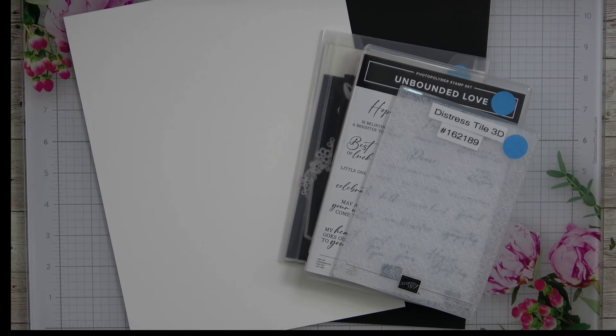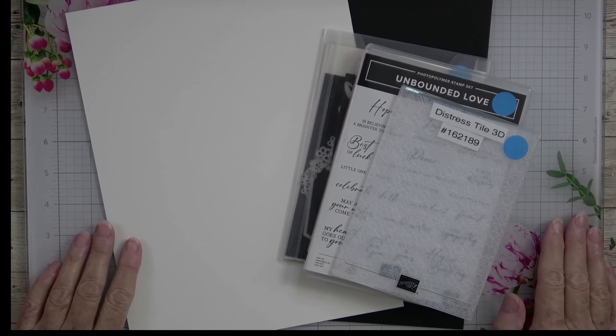Hello everyone and welcome back to my YouTube channel, Kathy's Random Acts of Stampin. I'm so glad that you were able to join me today, whether you're watching this when it first premieres or watching it later on in a replay.